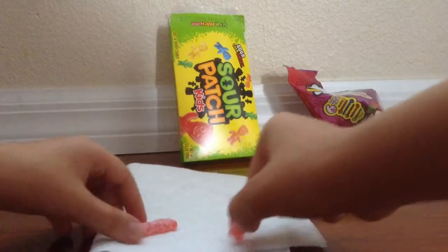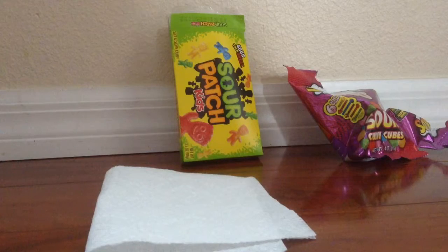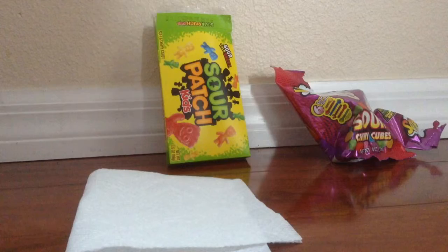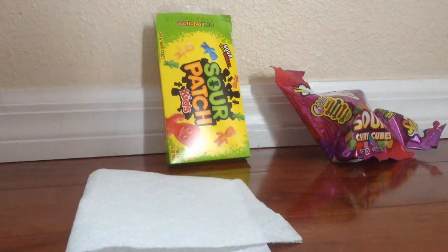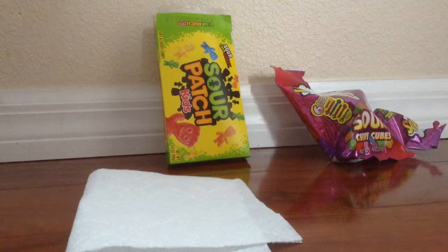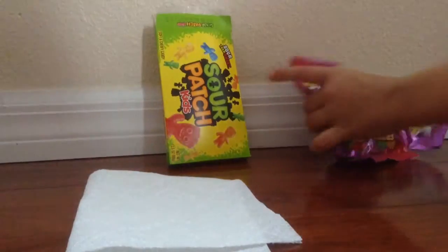It tastes like a red sugar cube. We're going to rate the red Sour Patch Kids a four — four and a half, five. And again, Warheads is like a one. It was awful. It just tasted like gummy candy. I mean, it's good, but on the sour scale, no.